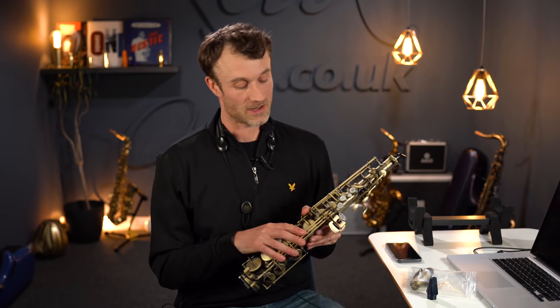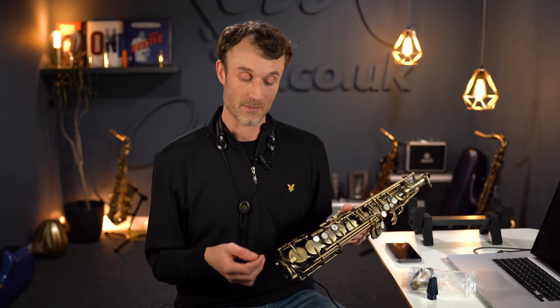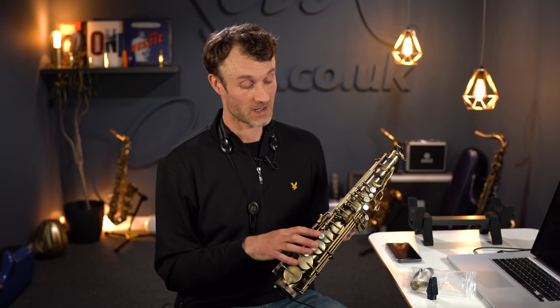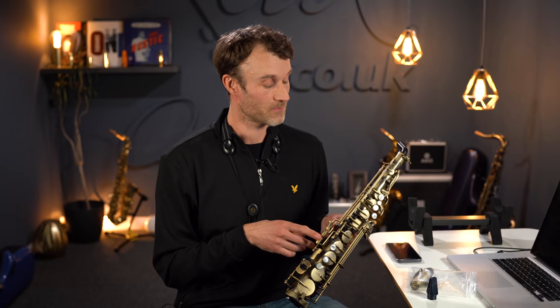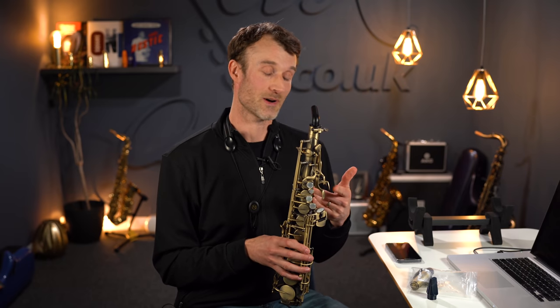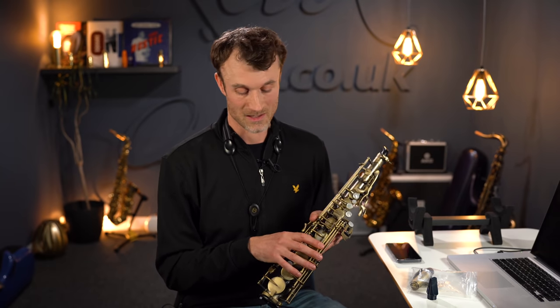There are two main modes on the Emeo: playing mode and command mode. Playing mode is self-explanatory — we're simply playing the saxophone. In command mode we can change various settings on the instrument. To access command mode, you simply blow down the mouthpiece and hold down the bottom E flat and C keys. Through pressing various combinations of buttons, you can control various things: you can change the key from B flat to E flat to concert C by toggling the side keys, and change the resistance between soft, medium, or hard by toggling the palm keys — it defaults to soft.